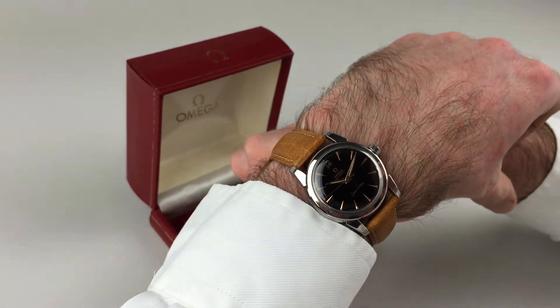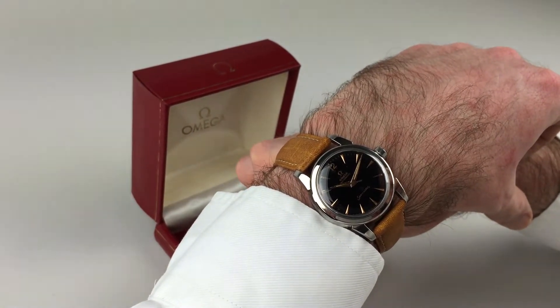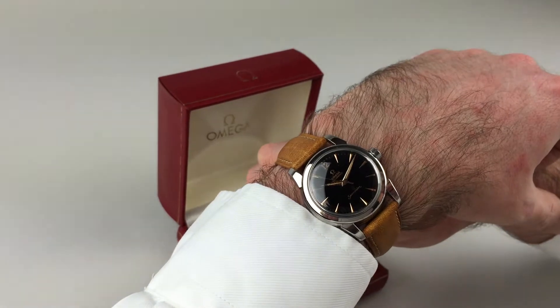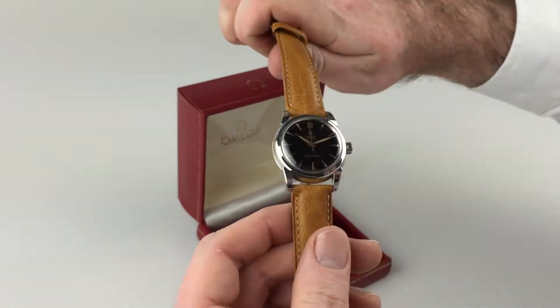This steel Omega Automatic Seamaster wristwatch dates from circa 1955. The dial is a lovely glossy black with pink coloured gold baton hour markers, as well as hands the same colour and text the same colour as well. It comes complete with its original box.